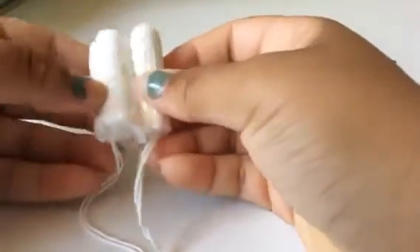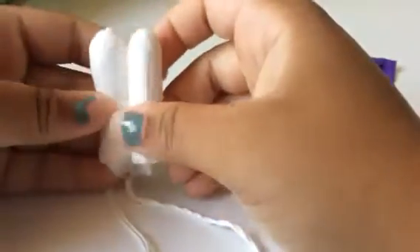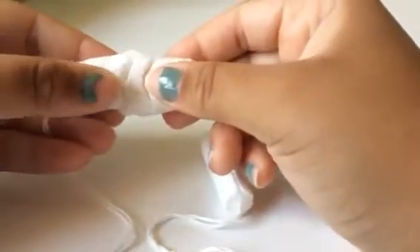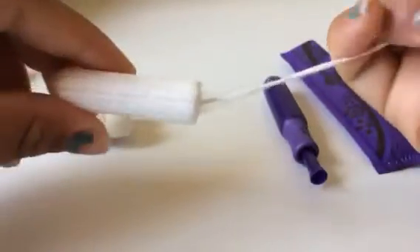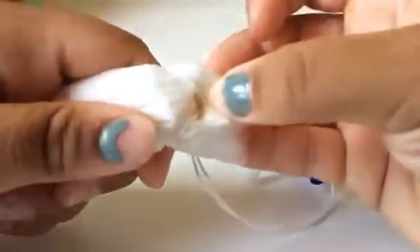First look at both tampons out of the applicator — the Security is way bigger than the Sleek. The Sleek is actually pretty soft; you can kind of bend and mend it, and when I pull it, that's what happens. As for the Security, I can pull it and it won't really do anything or go anywhere.